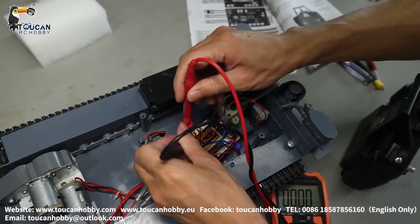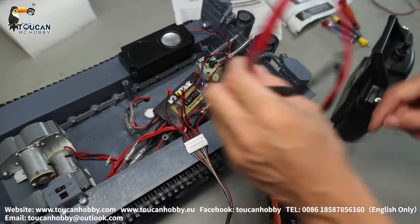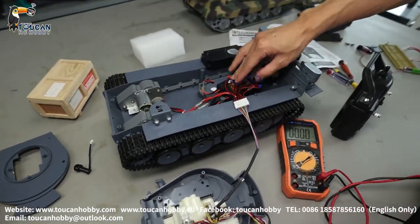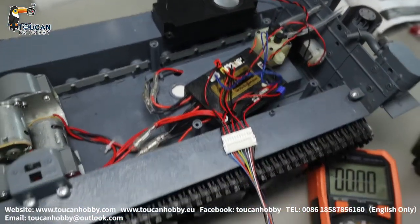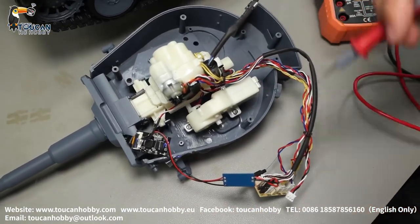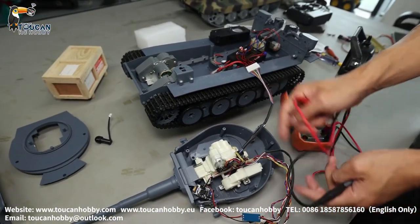Okay, now touching — firing — there is power when firing. If firing has power, the board is okay. If no power from here, means the board has a problem. If there is power here but when you check firing from here there is no power, that's a slippery ring problem — check the connection in the middle. Maybe inside the slippery ring is turning — if there's a problem, it needs to be changed.